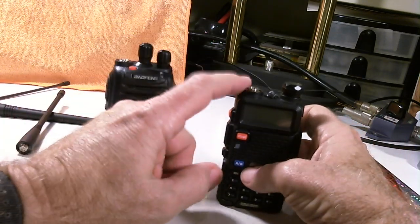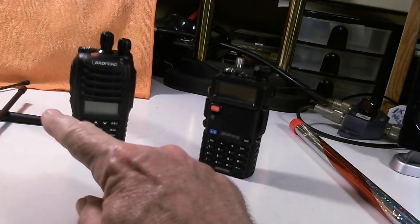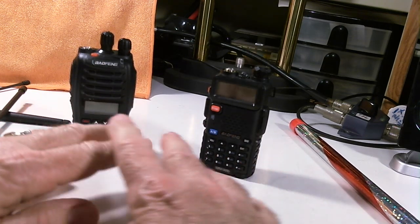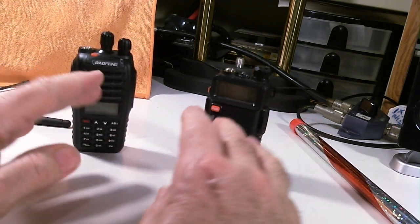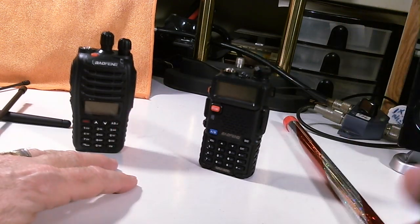I don't know if that varies from radio to radio on the 5R, but that's one thing that has concerned me about the 5R when using non-Bofang antennas such as the MFJ. Anyway, I hope that kind of clears things up. Bottom line test results - it's a draw. I saw no difference in my very limited testing between the two radios, and we have fired Mr. Finger. I hope you enjoyed the show. Thanks for watching. Bye-bye.